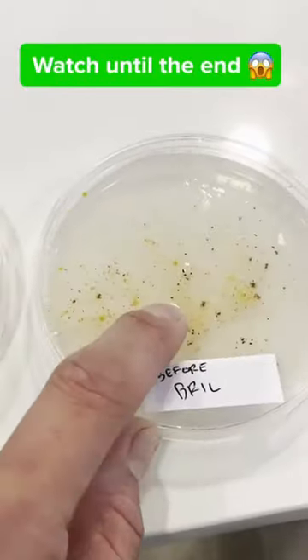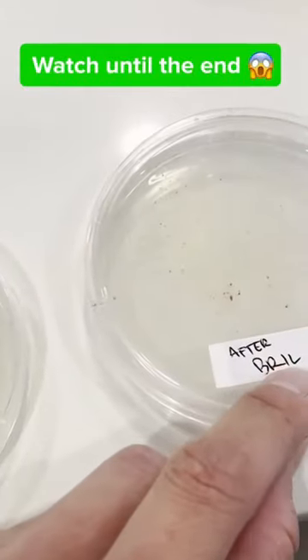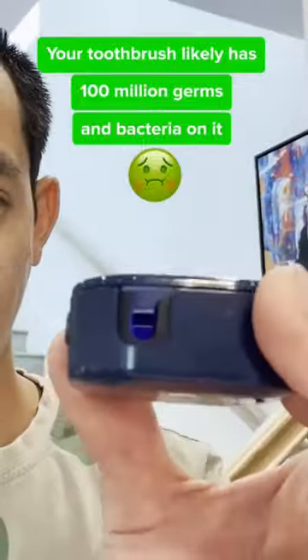See this sponge — this is before Brill, after Brill. A super portable, very compact UV sterilizer for your toothbrush.